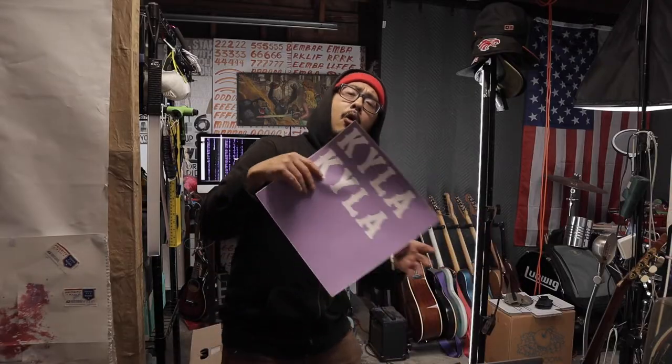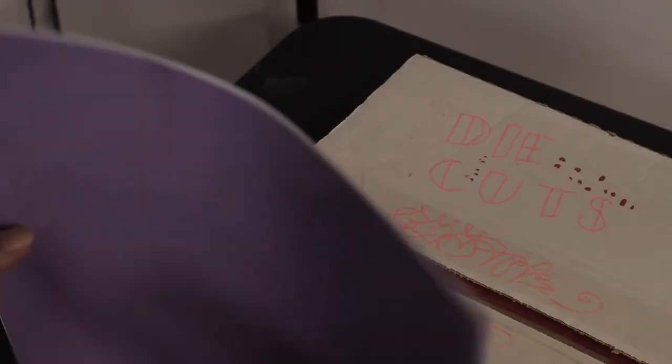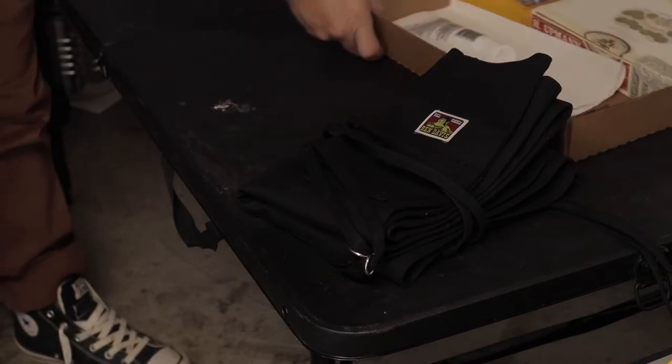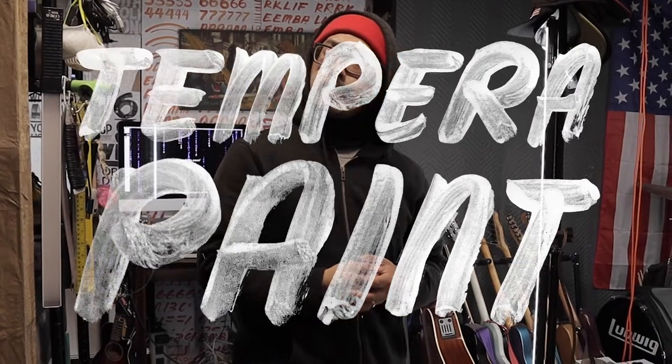We finna do some stencil work. What we gonna do is get them cut out of the Cricut machine — I already got it running. What we gonna need for this project is the jackets, which we call the substrate. This is called tempera paint. It's water-based, but it works on fabric.